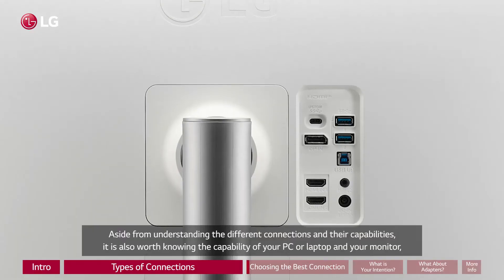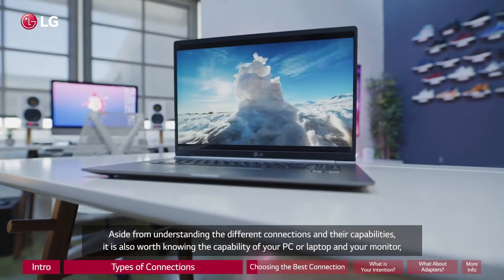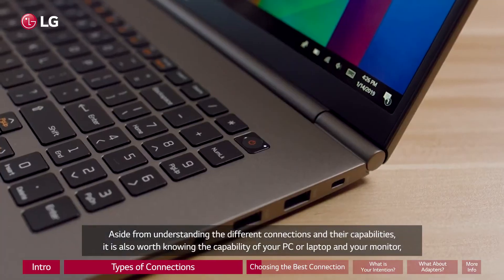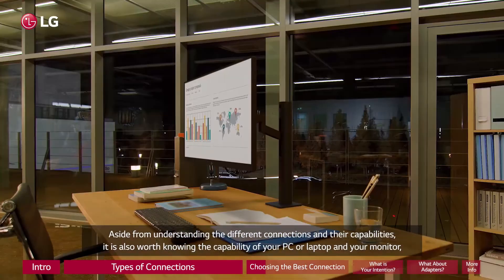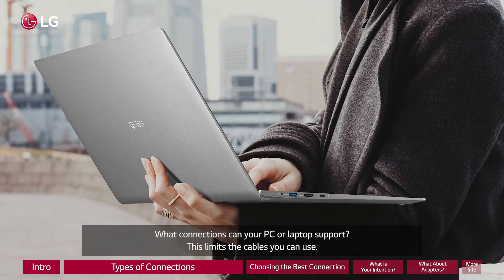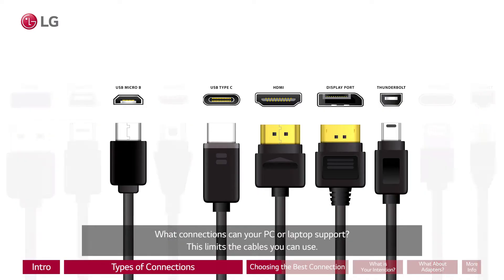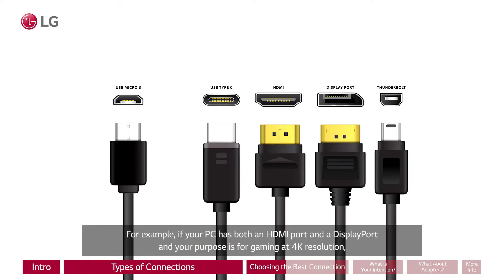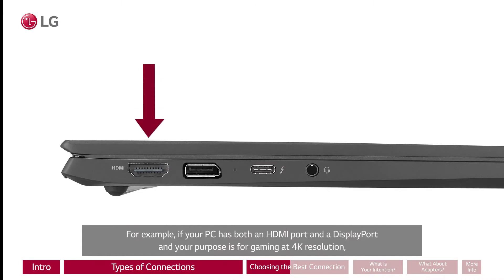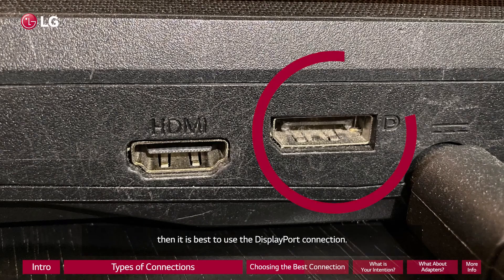Aside from understanding the different connections and their capabilities, it is also worth knowing the capability of your PC or laptop and your monitor, as well as your intention for using it. What connections can your PC or laptop support? This limits the cables you can use. For example, if your PC has both an HDMI port and a DisplayPort and your purpose is gaming at 4K resolution, then it is best to use the DisplayPort connection.